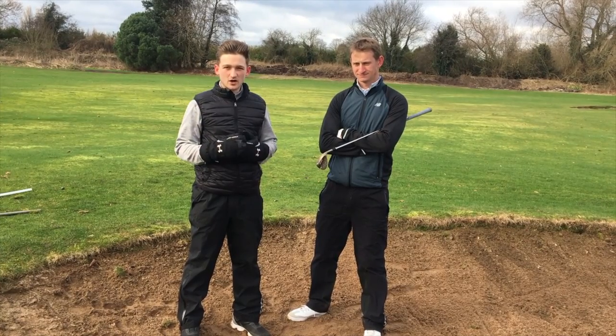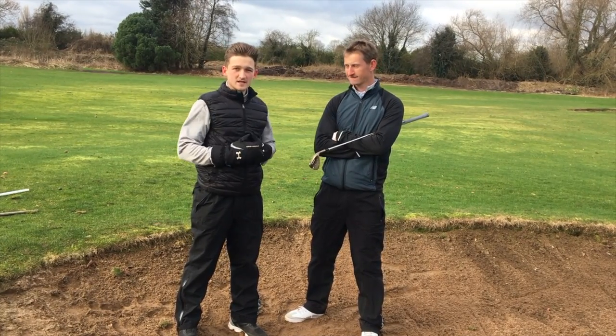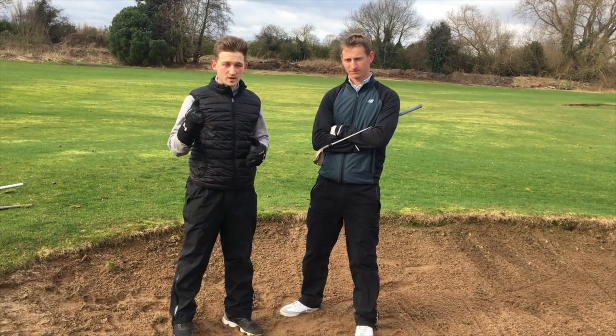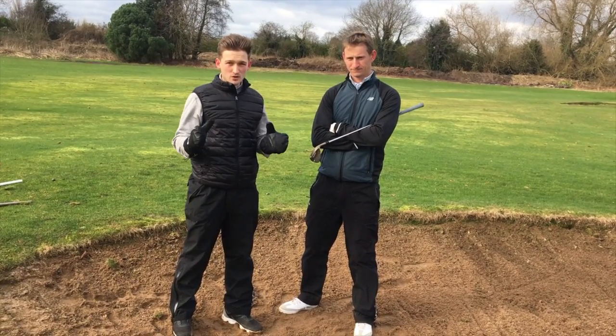Hello everyone, welcome back to Alex Elliott Golf. We're down here at Didsmeet with Tom Murray, Challenge Tour player. We're giving you three quick tips on how you can improve your bunker play, and the three areas that we think most amateurs do wrong.